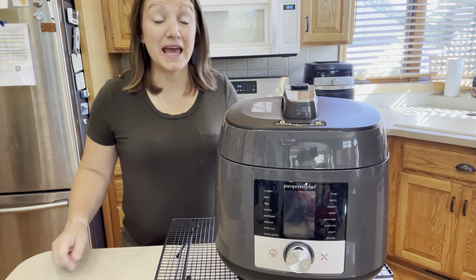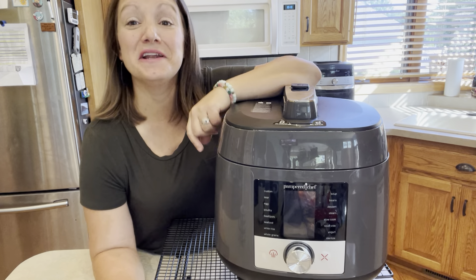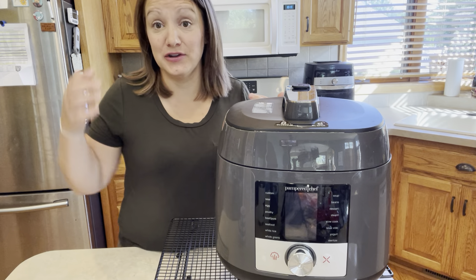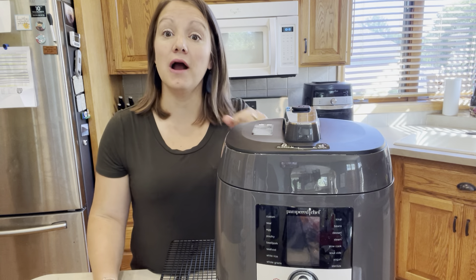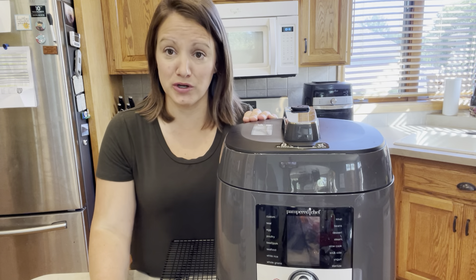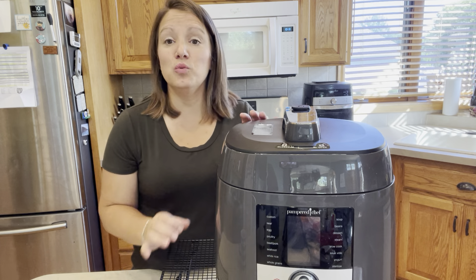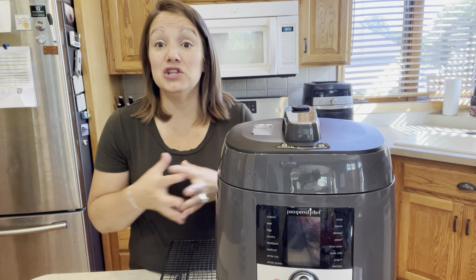Hey everybody, Katherine again, and I'm back — this time with what we call our spaceship, and in a minute you'll understand why. The age-old problem is: how do I get dinner on the table when I'm not home? Or I'm racing in and out and I've got less than 30 minutes. I'm going to talk about a couple of our power tools that really hit the home run when it comes to meal prep.